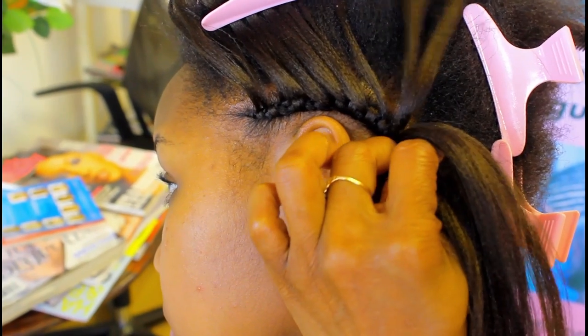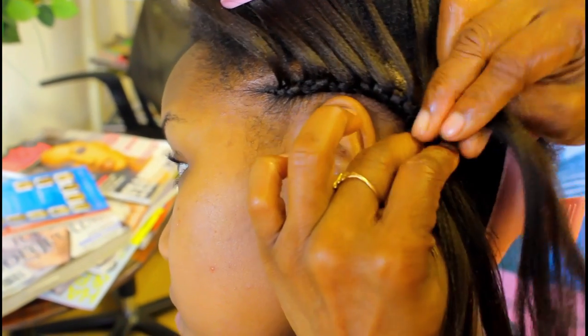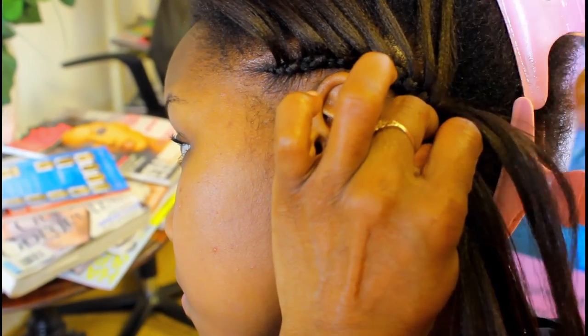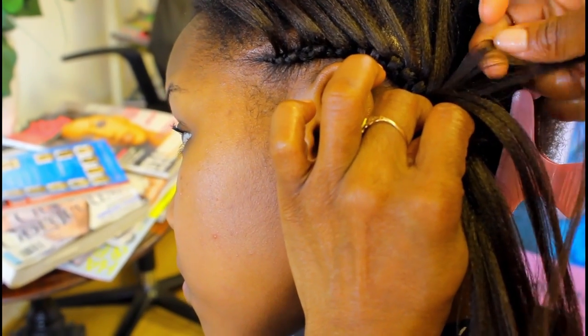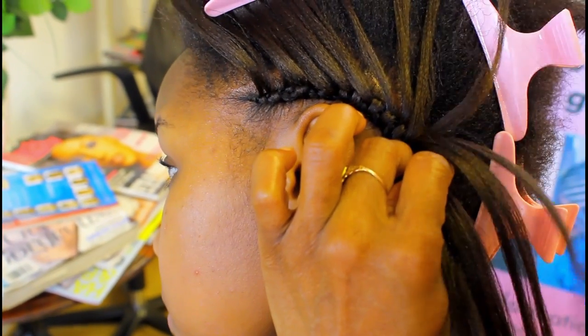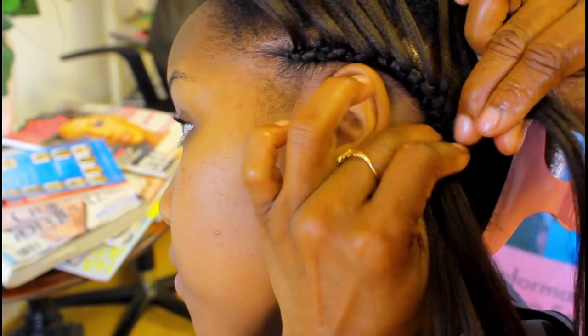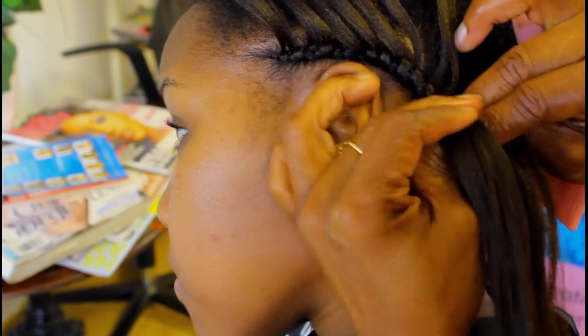And that's the trick. Watch the amount of hair I'm bringing out — that's my decision. You can decide to bring a lot of hair out or you can decide to bring less hair out. Now, the problem with bringing less hair out is the corn root.